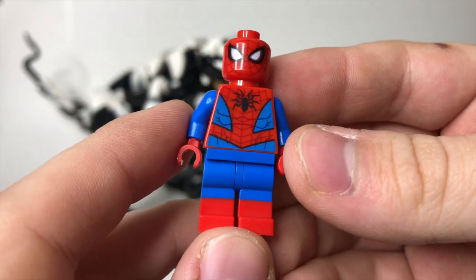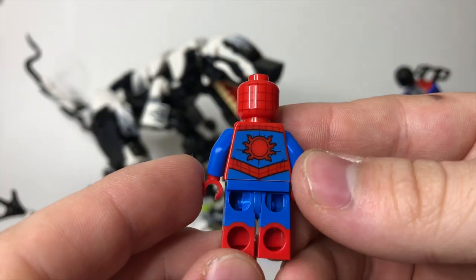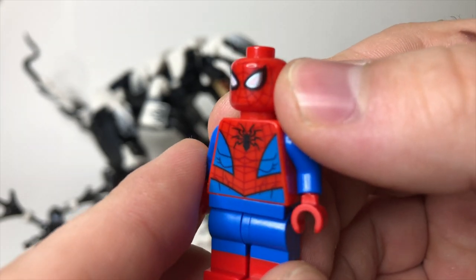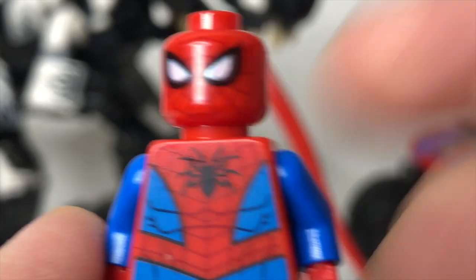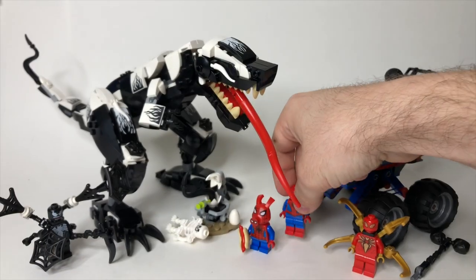It only makes sense that we start with Spider-Man himself. This is the same Spider-Man we've gotten many, many times over the past couple years, but the printing on mine's eye is kind of messed up. Let me zoom in and see if you can see how the printing on the eye there is just a little bit off. Anyways, it's not a huge deal — it's just something I noticed and it was probably worth pointing out.